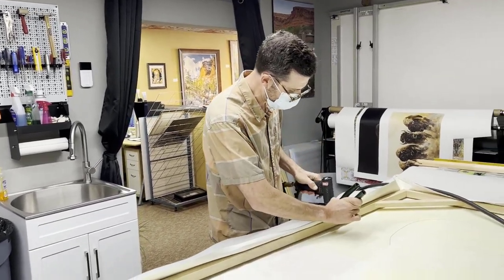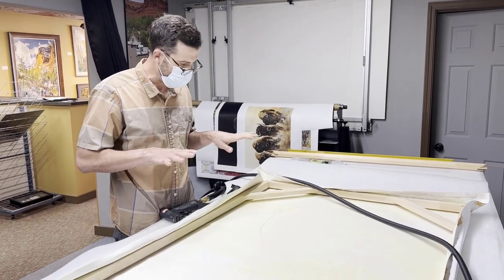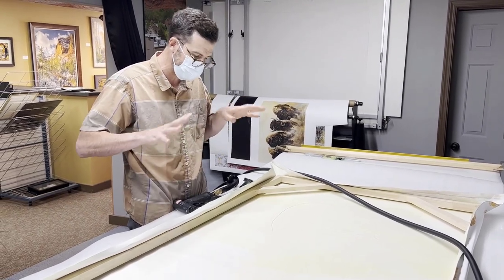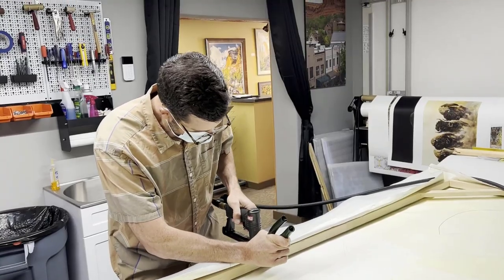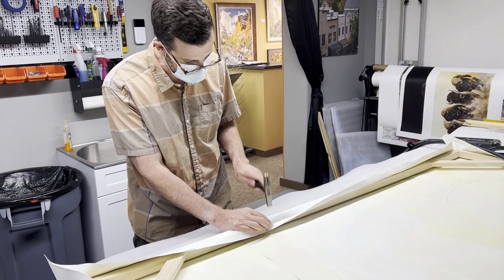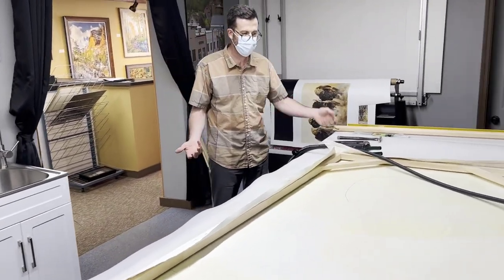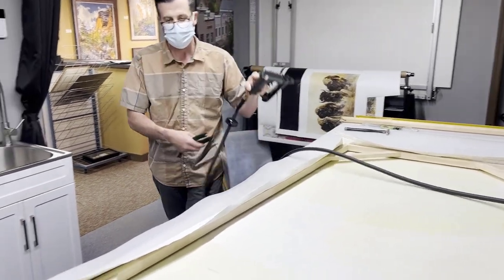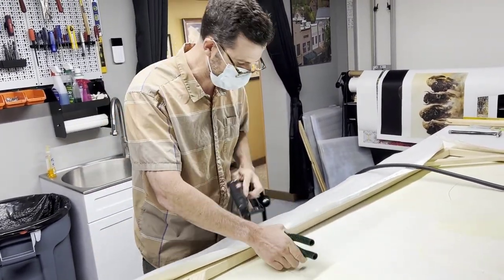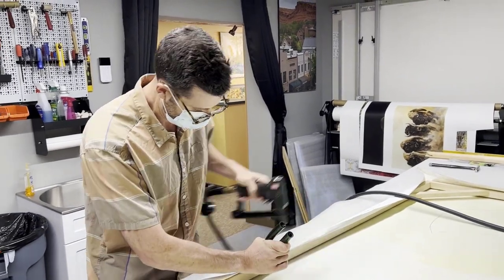When it's a thicker canvas like this and it doesn't have as much stretch, it is a little bit easier in terms of not having as much rippling. When you have a really thin canvas, that's when you have to apply quite a bit of tension to get it really tight so it doesn't sag. Canvas wraps, from a cost standpoint, are so much cheaper than framing. You frame something this size, you're going to spend a minimum of about a thousand dollars on just a basic frame. By doing the wrap, it saves a lot and it looks really good in contemporary settings.